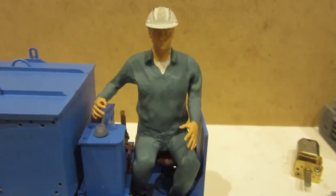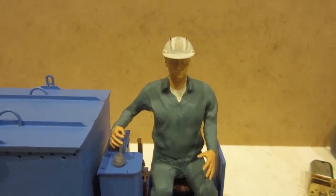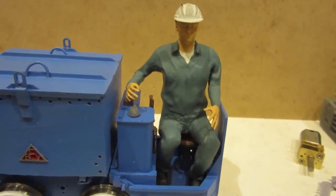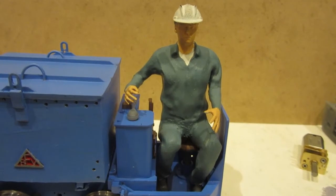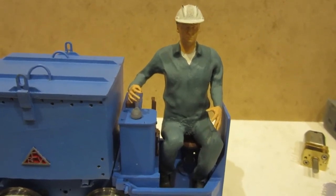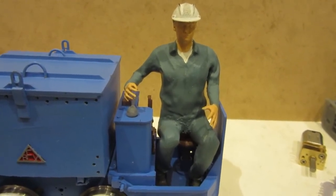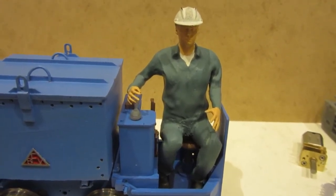The man was also 3D printed. Trying to find 16mm scale figures that aren't rather cartoonish is always a bit difficult, particularly when you're trying to squeeze them into a particular pose to fit into a rather small locomotive. So it was rather important that this particular gentleman was quite hunched up and had his legs together. What I've managed to do is use a piece of public domain software called Make Human, which can generate human figures. These can be imported into Blender and then the rigging of those figures can be posed to match the 3D model of the locomotive, so he was able to be specifically designed to sit in this loco.